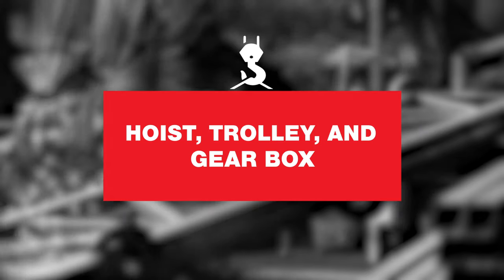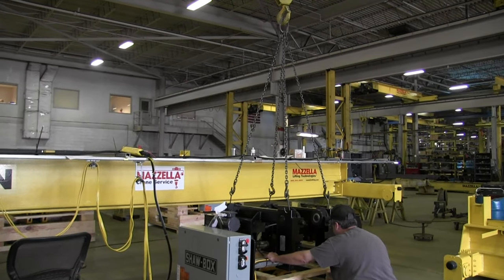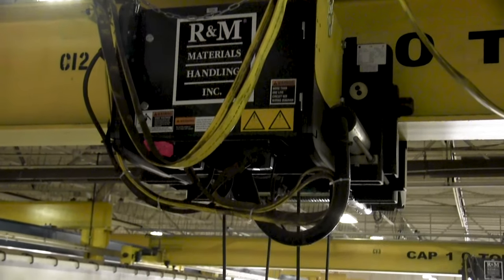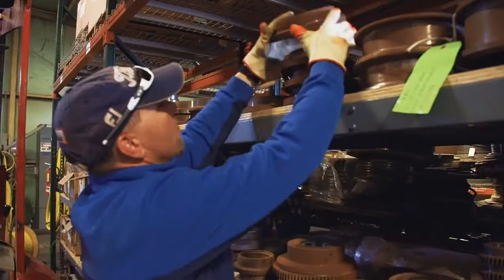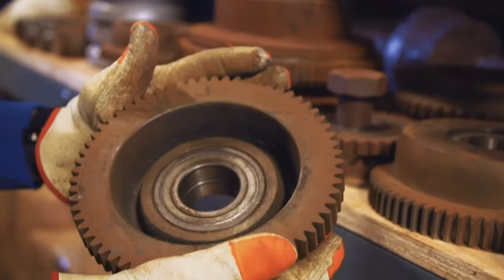Next, hoist, trolley, and gearbox. Most often, the overhead crane's hoist is considered an age-related replacement. If you've been using the same hoist for a while and the gearbox has become worn, it may be time to swap out to a newer model. Over time, it can become harder and harder to get replacement parts for hoists and gearboxes. Even a model that's 10 to 15 years old might have parts that are now obsolete or harder to track down. Sourcing those hoist components can become expensive as the price may jump if the parts are harder to come by.